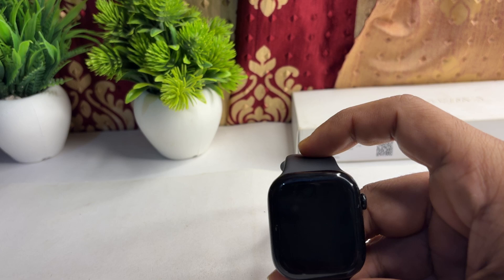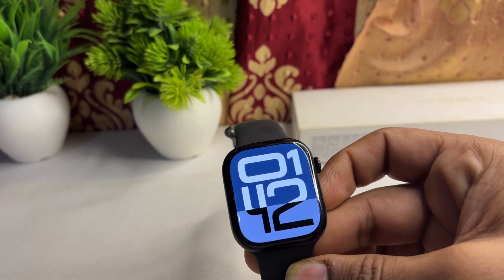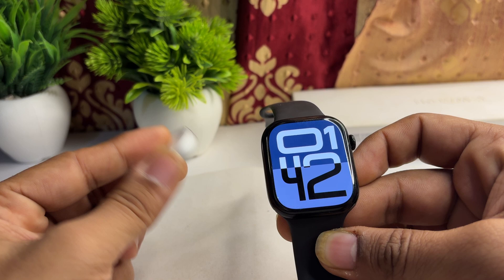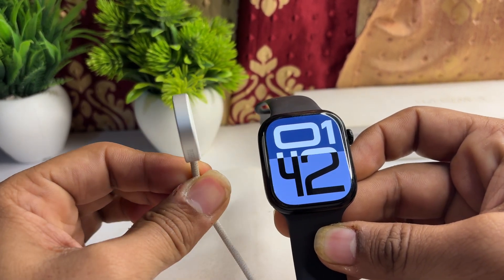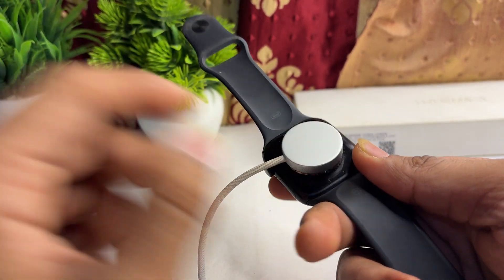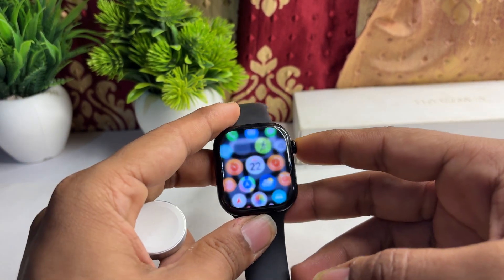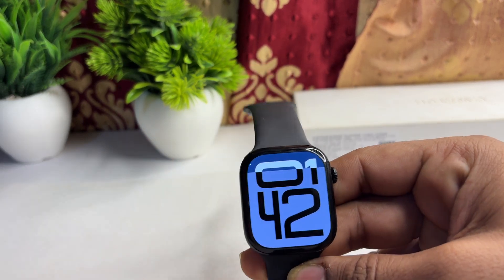Step one is to check the charging equipment. Ensure you are using an original Apple magnetic charger cable or a USB Type-C magnetic charger, or an Apple USB charging dock that also comes with a magnetic back. Always use an original charger, because third-party chargers can sometimes cause issues and are not capable of charging the Apple Watch properly — they can also decrease the battery life.